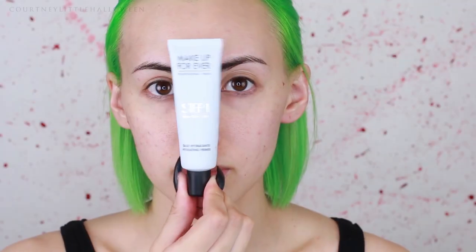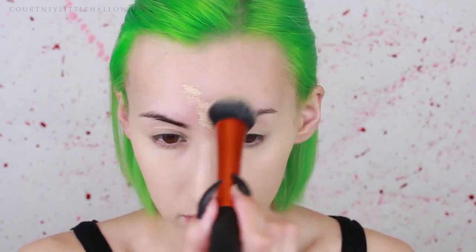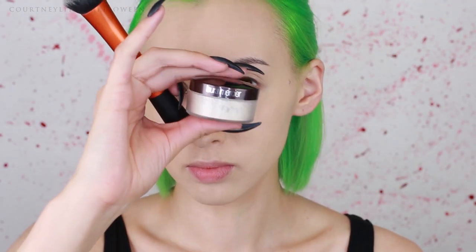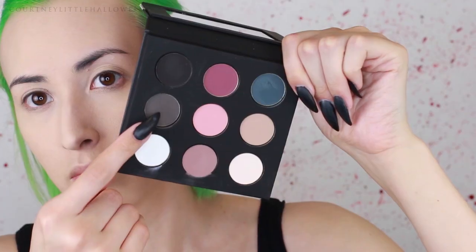I started out with the Makeup Forever hydrating base and now I'm applying my Kat Von D Lock It Foundation in the shade Light 45 Neutral, applying that all over my face, blending it back onto the ears and down onto the neck. You could also use a white base for this if you want. Once that's applied, I'm setting it with a translucent powder using the same brush, but you can also use a sponge or a powder puff.